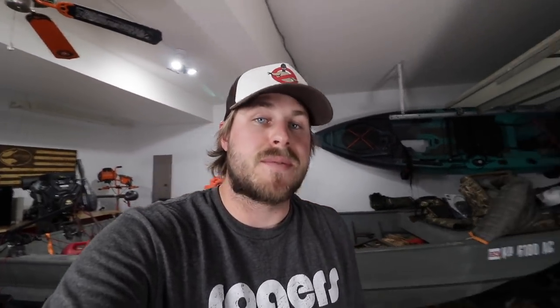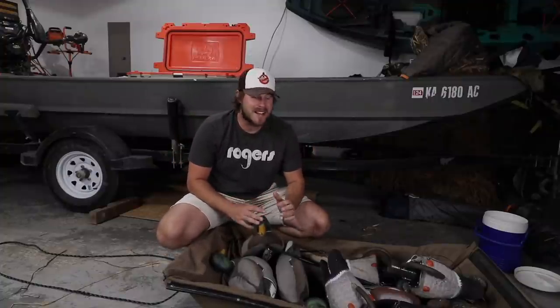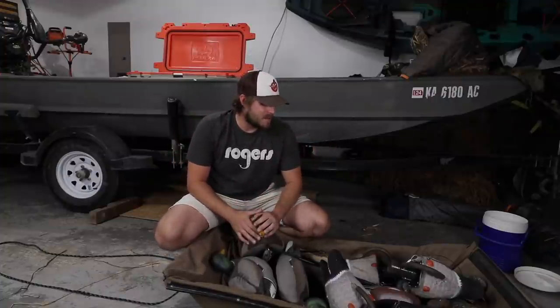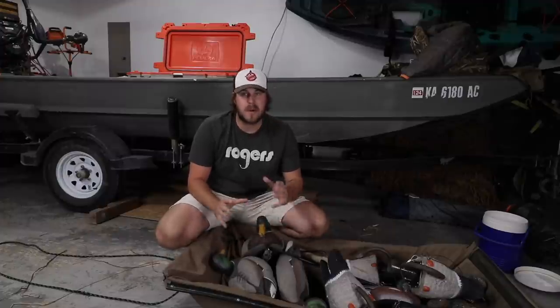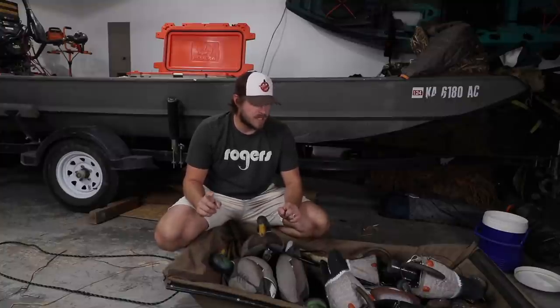Let me know what you guys think down in the comments and make sure to hit that thumbs up and subscribe button if you are not already subscribed. Here's what we got for the setup — I'm super pumped about this. This is something I had to think about a little bit, think about what I wanted to put into it. So let's go ahead and dive in.